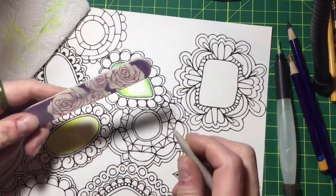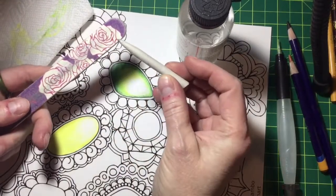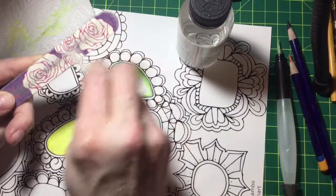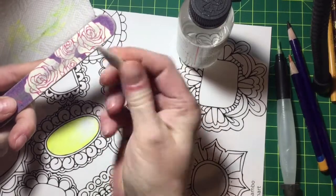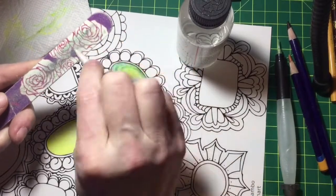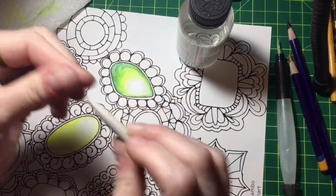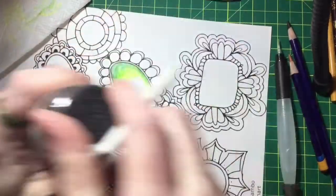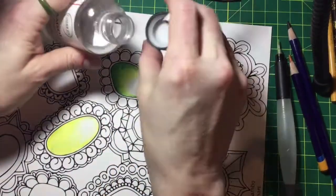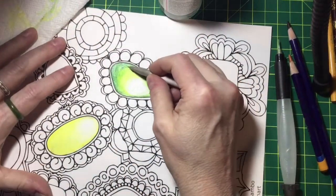Okay, so the way I do my mineral spirits is I use a tortillon, or paper thingy. When it gets dirty I don't bother switching for each color — I just use an old emery board to take off the color. When you're done you do want to wipe it off because the color will stick to these. Then I just put my clean one in here. Now let's just smooth this out.